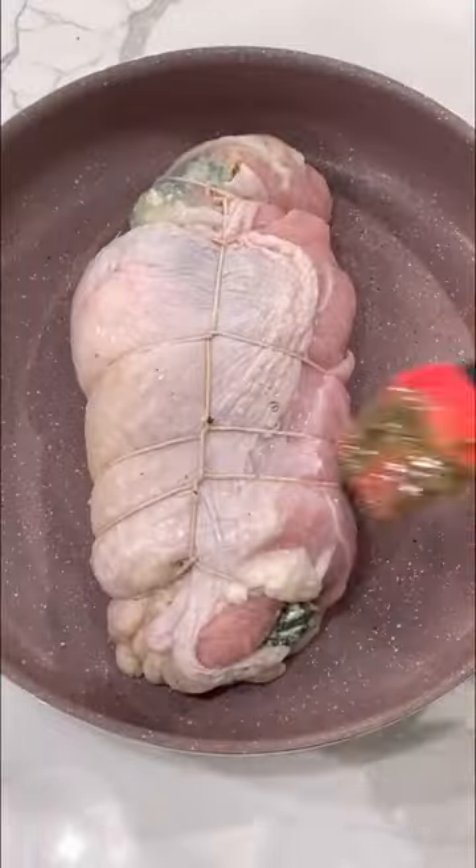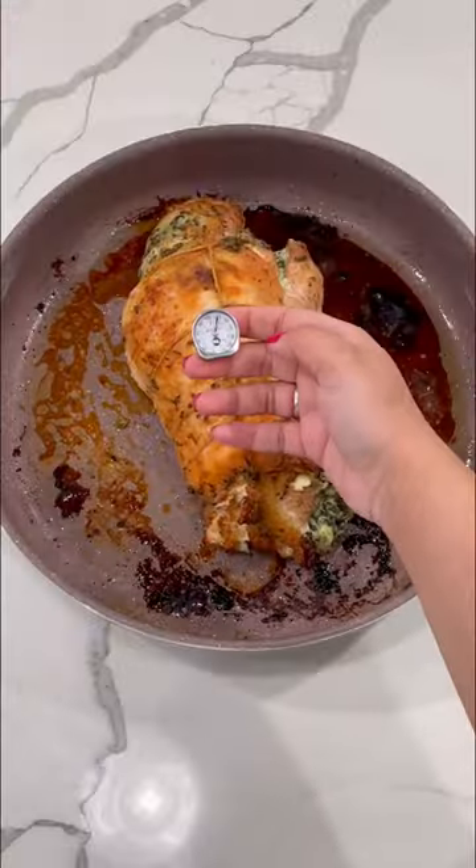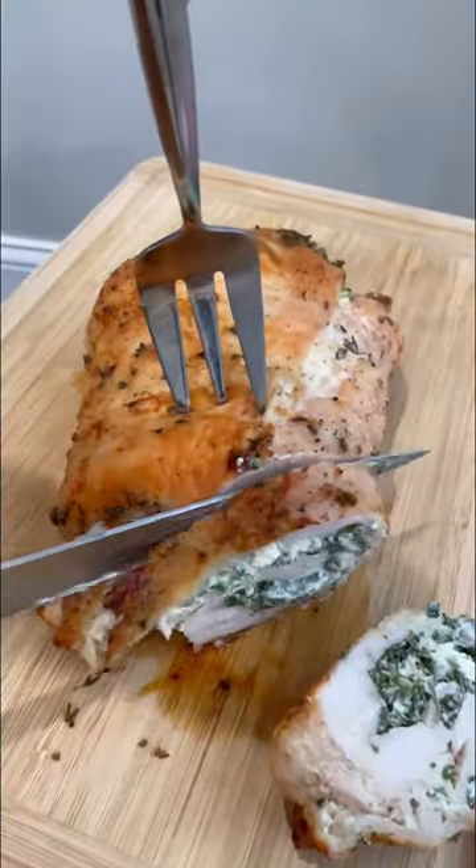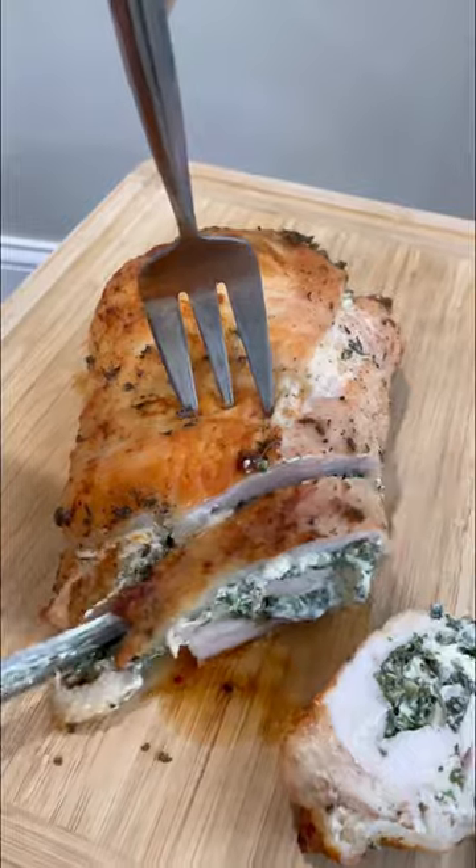Brush the remaining butter on top and roast it in the oven until it hits a temperature of 165 degrees. My 3-pound turkey took about an hour and 30 minutes. Rest it for 20 minutes, then slice into it and enjoy.